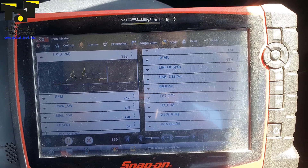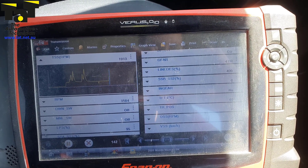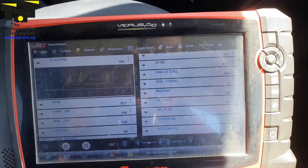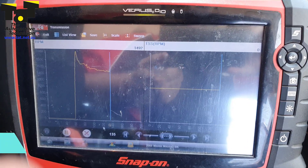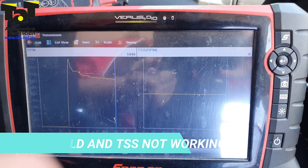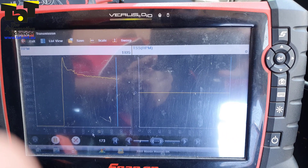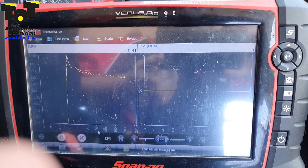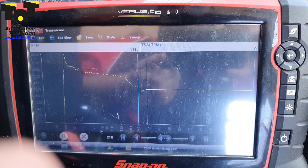Once we warmed up, our TSS signal was actually working normally and matching engine RPM. But when we got a cold start the next day, the TSS signal was not active — we had no signal at all matching our RPM.